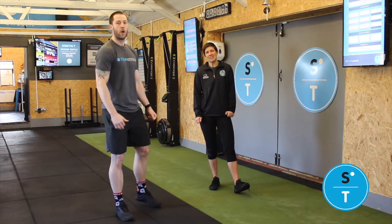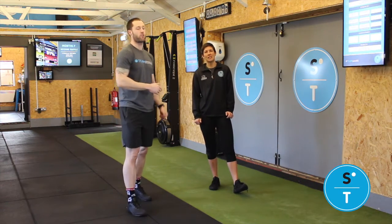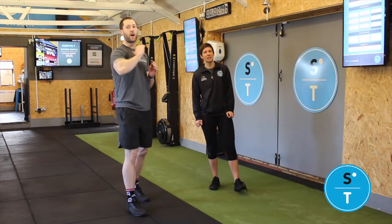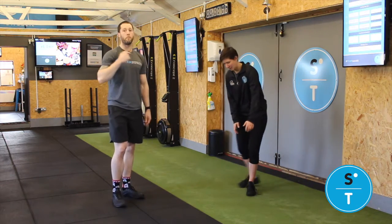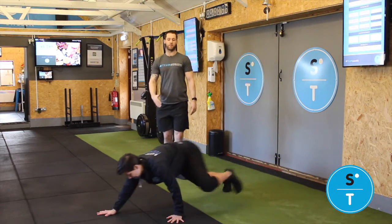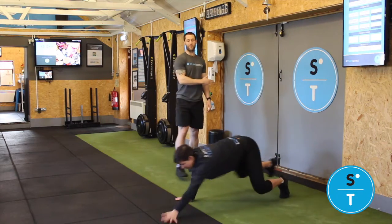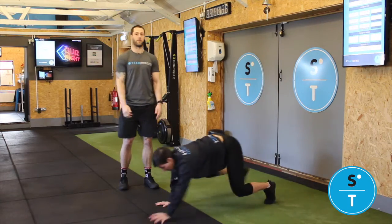Once you've done your 20 squat jumps we are going to do, if you've got the space, a 20 meter bear crawl. Whether that's five meters up, five meters back, ten meters up and back, or the boomerang version we do in our warm-up where you go forward a couple of steps and back a couple of steps — so realistically two meters forward, two meters back, looking to do that ten times.